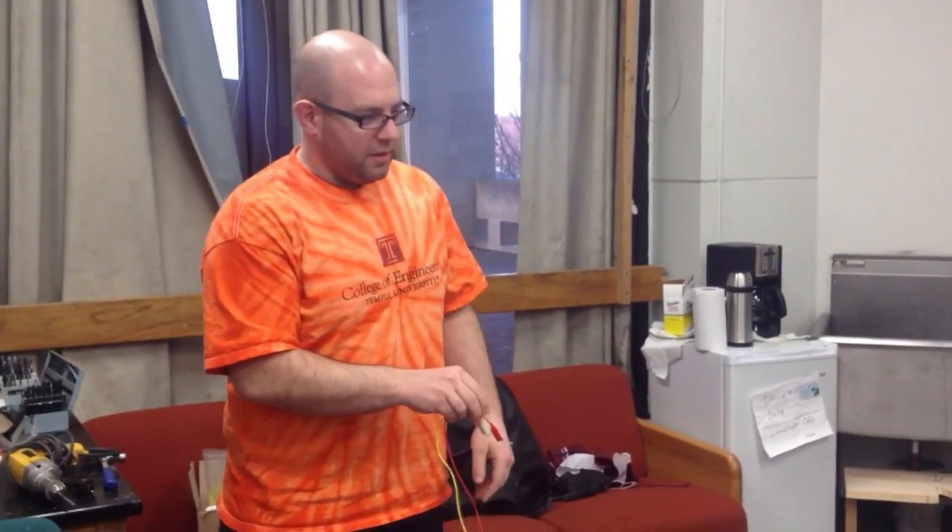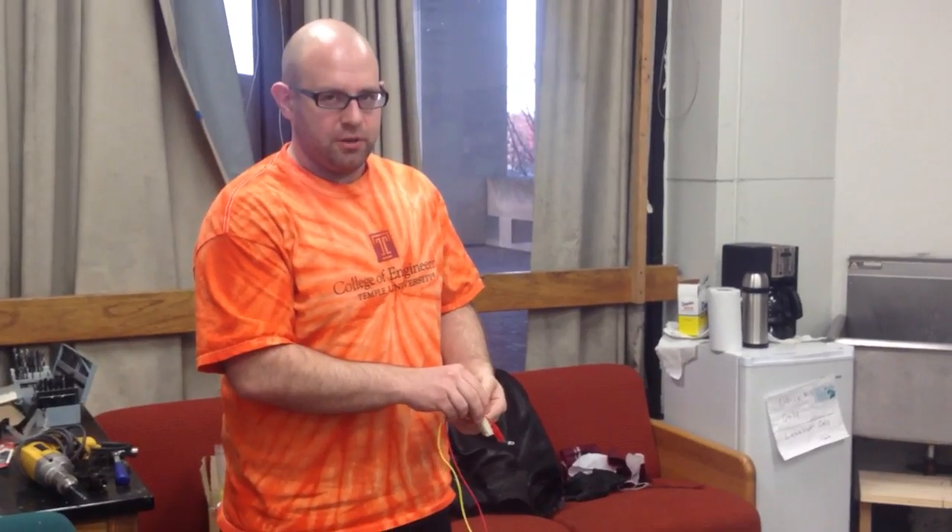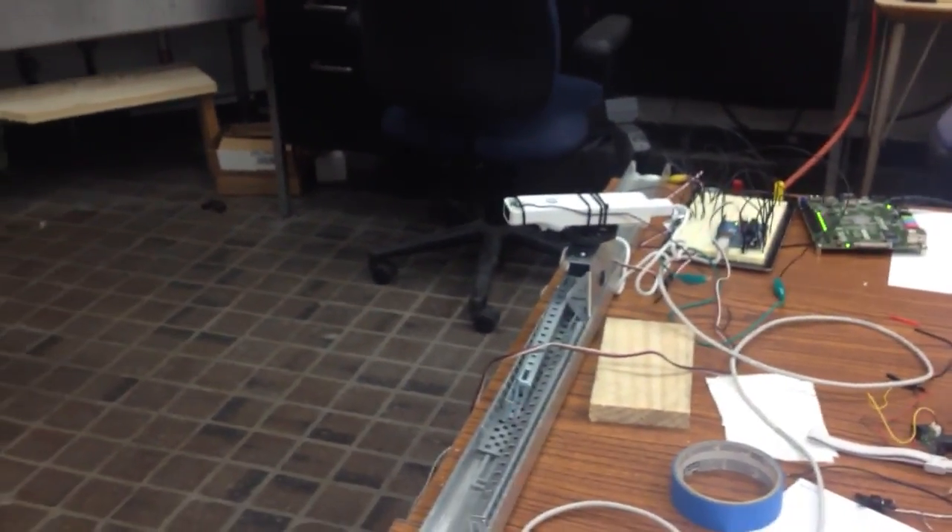Okay, so what I've got here is the next version of this Wiimote object tracker. I've got the same infrared LED that I had been using, and the same Wiimote on top of the servo motor here. Same control system, really — I've just changed the software a little bit.